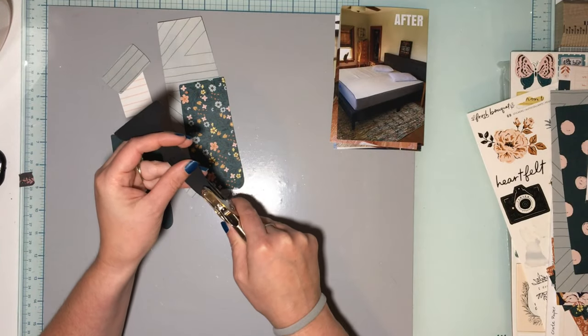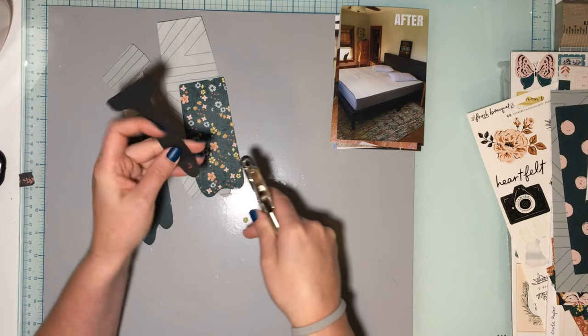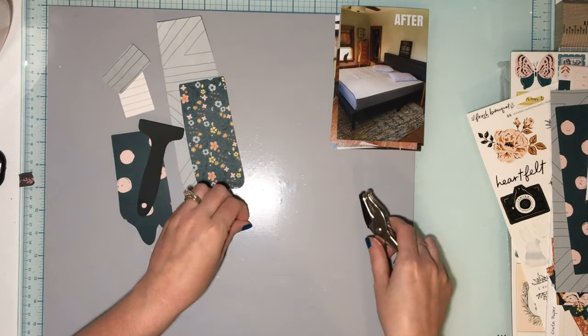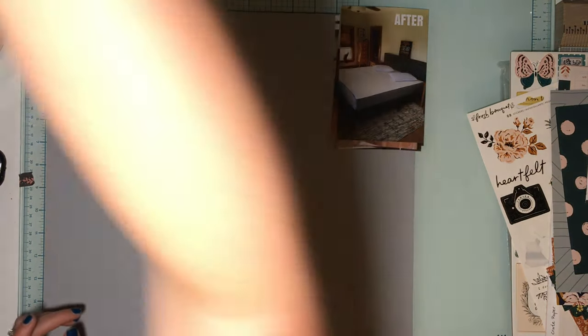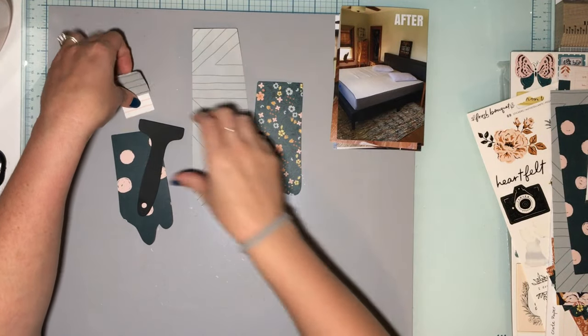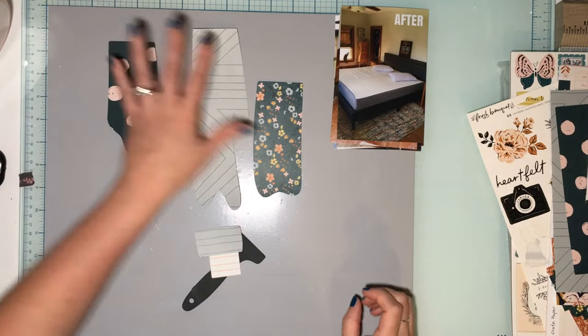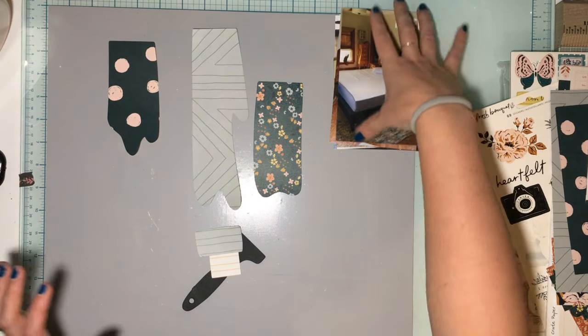Hey guys, it's JQ Crafty, welcome back for another confessions of a Paper at a Cut File Design Team layout. I have for you one of the August release cut files — this is the Build a Painting cut file. I've cut all my pieces out of crepe papers Fresh Bouquet because I'm going to document my cove construction.